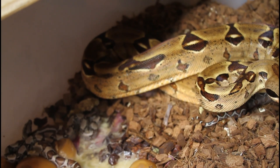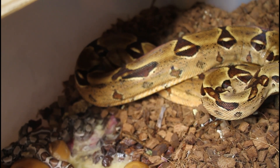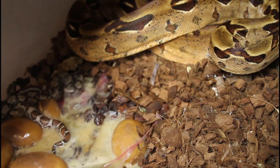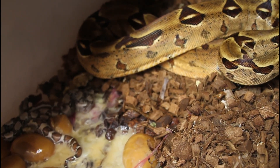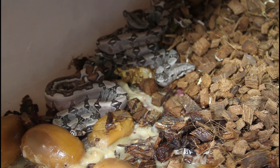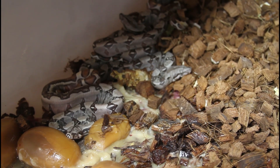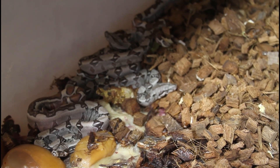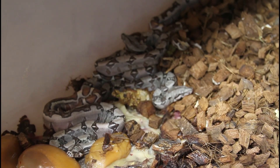I definitely see some jungle patterns, so I'm going to take the mother out, give her a soak, and then we'll take a closer look at the babies. Looks like I spoke too soon — I went to get the water to soak the mother and in that time she actually had another baby. So I just left her alone for a few hours, took the dog for a walk, and came back.